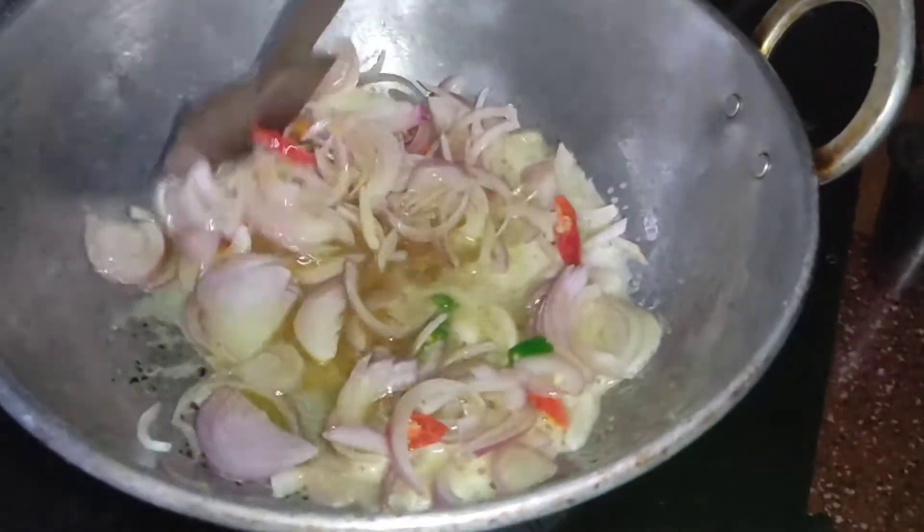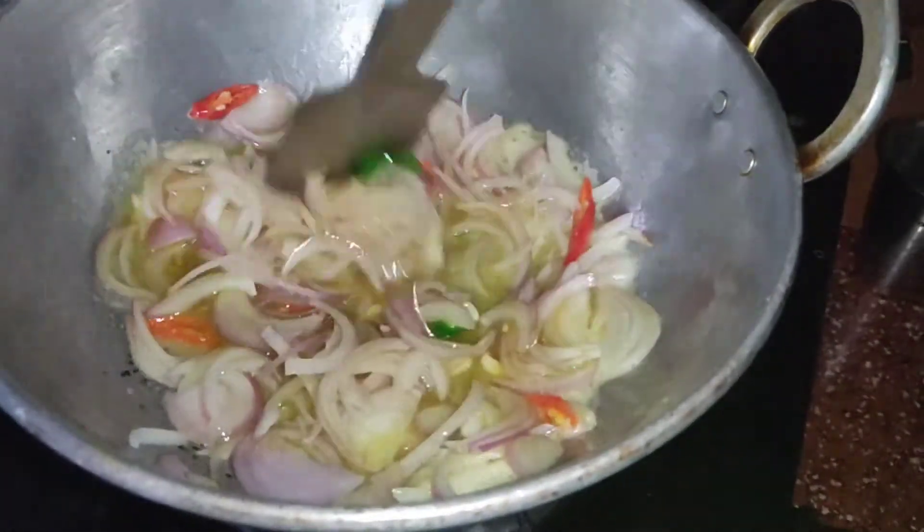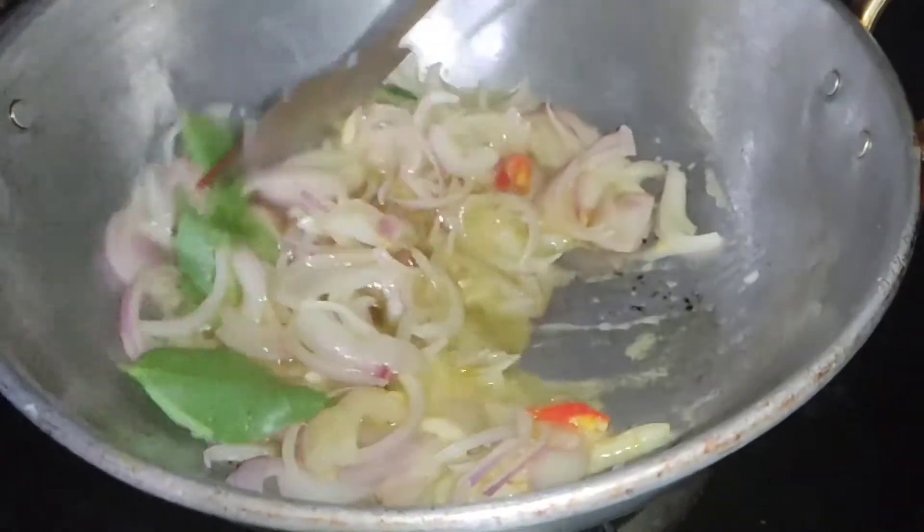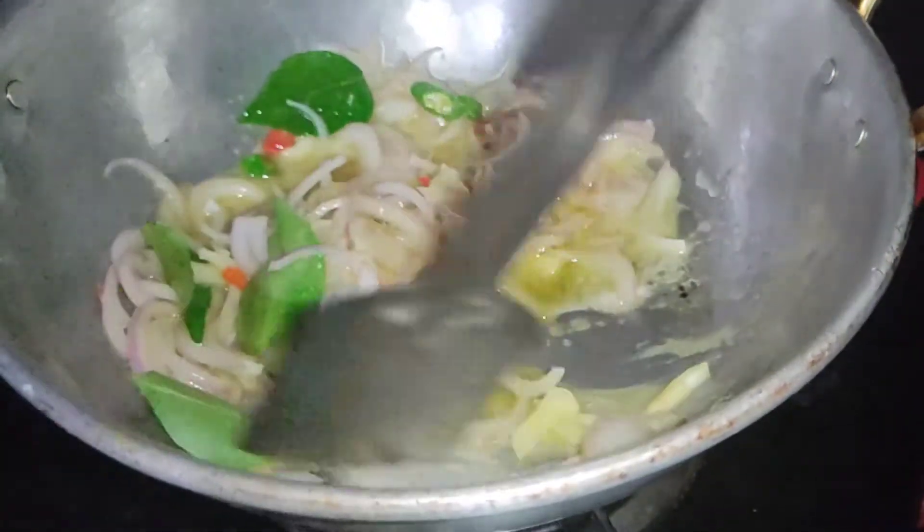The dough is done with the dough and the dough is added. It's done with the dough and add the dough.